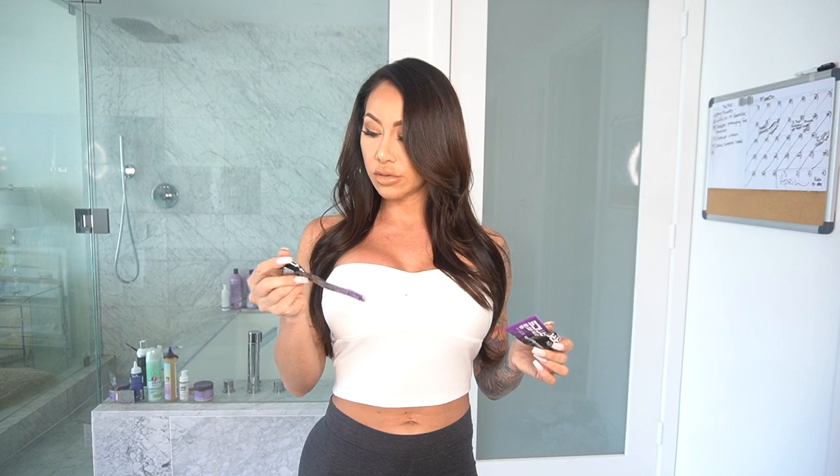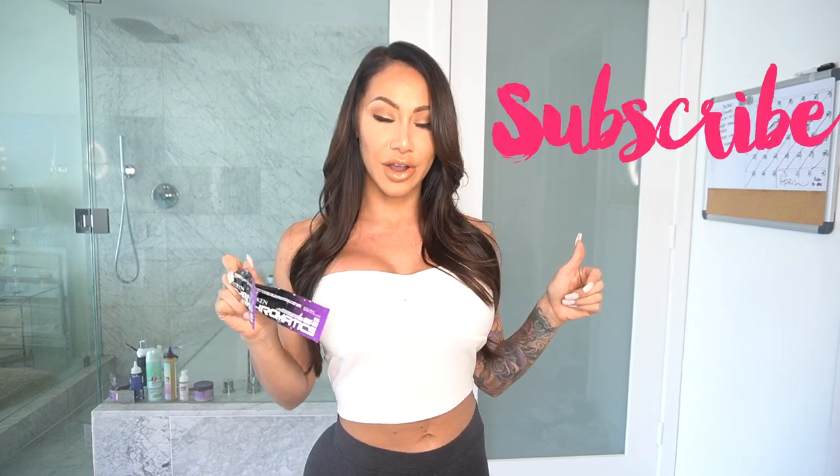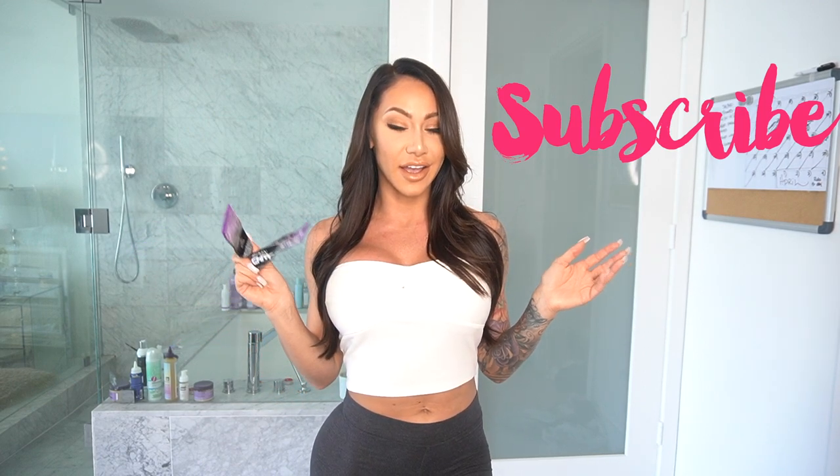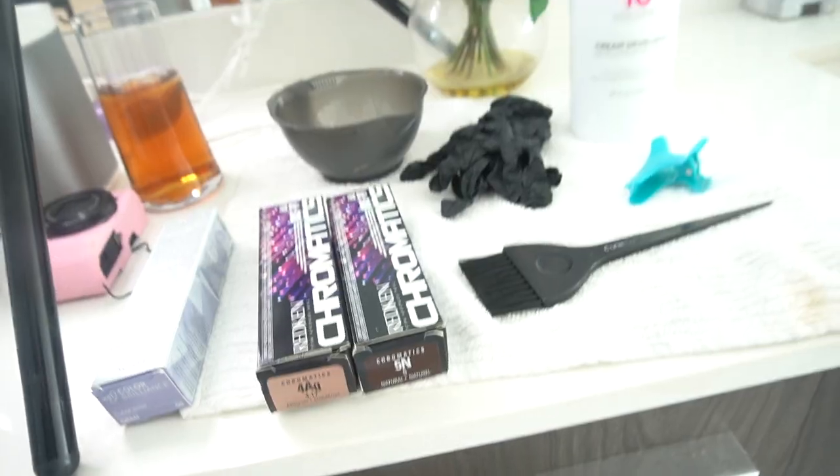The products I'm going to use are actually salon products — I'll put some links below so you guys can check out different types. What I'm going to use is Redken Chromatics, and I'm also going to use a clear gloss that I'll be putting on the rest of my hair. I'll show you guys how I do that while I give you some tips and tricks throughout the process. Make sure to subscribe and like this video if you want to see more stuff like this!